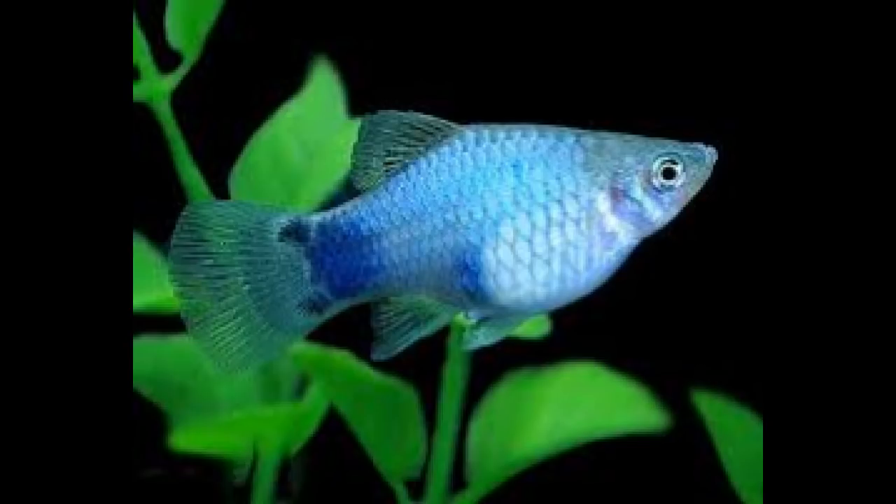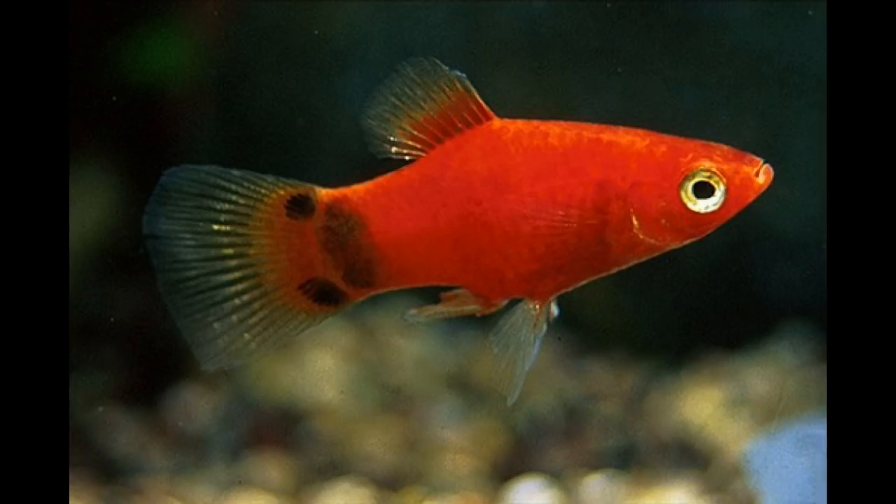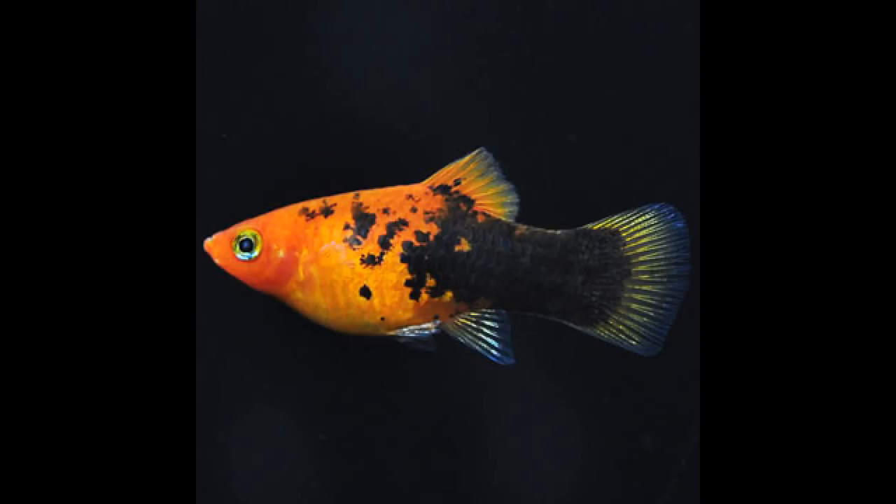You should include the fish in a breeding cage. The fry need to be separated because the parents may eat them.